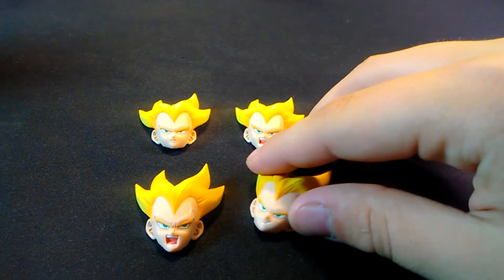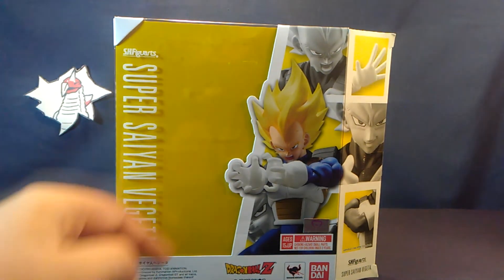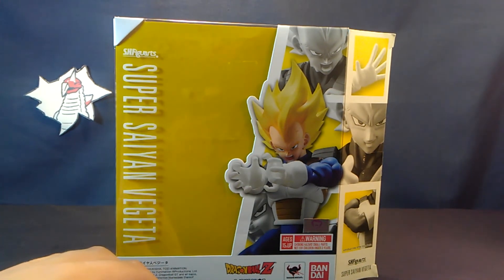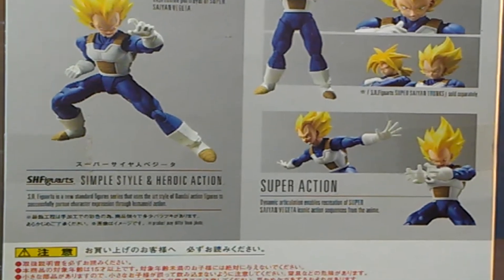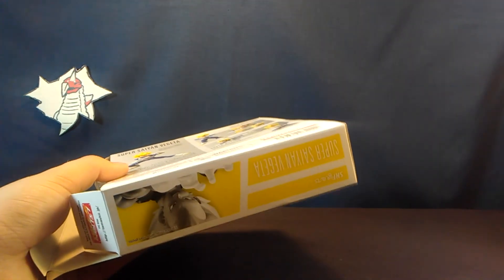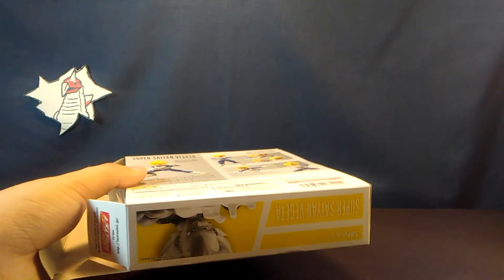And finally four different faces — my favorite being the smug Vegeta face. For packaging, we have a little bit of a box, much more professional display than most of the other boxes in this line. Here we have the name of the figure and some promotional pictures — it's just displayed much more nicely than usual. And it's a Christmas miracle: there's no Comic Sans anywhere to be seen on the entire box.